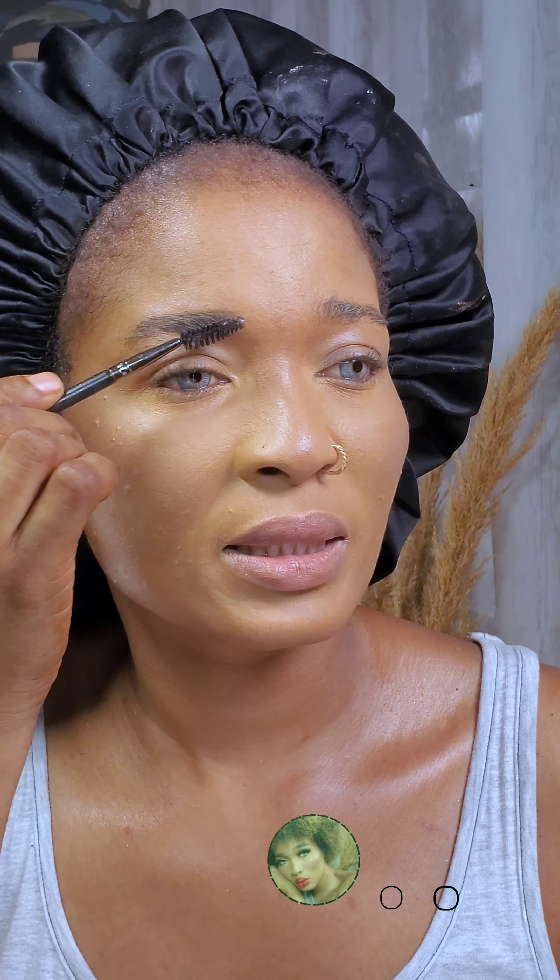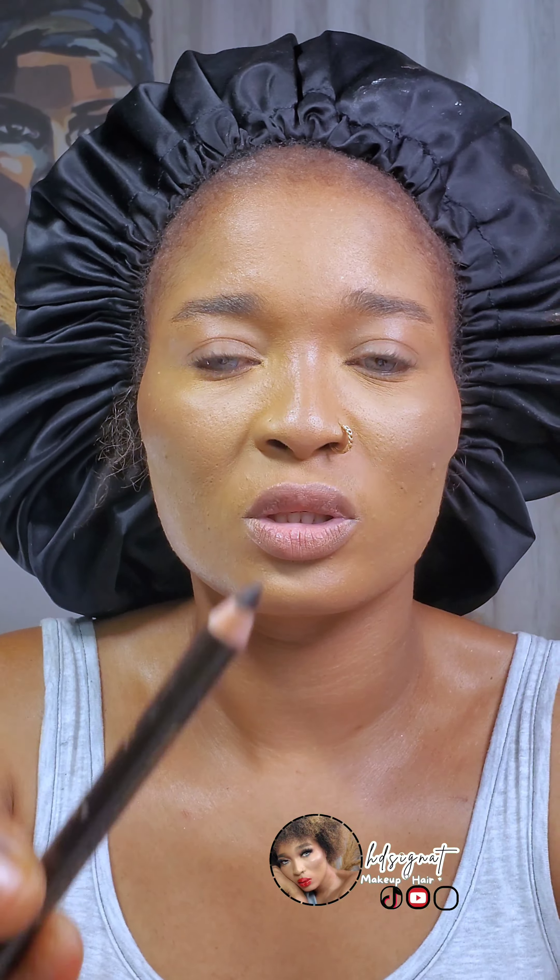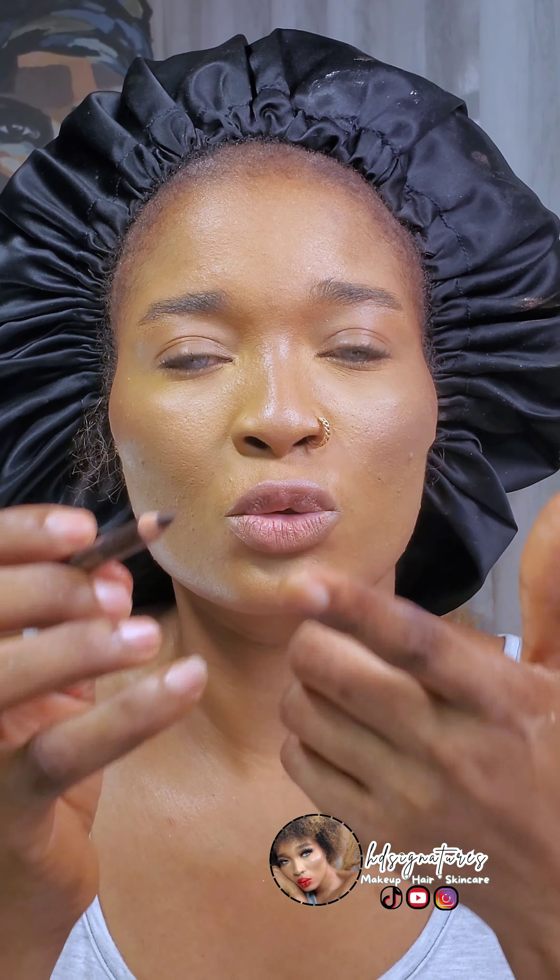First thing: if you get your eyebrow waxed, let them shape your eyebrow to suit your face shape, because different face shapes suit different eyebrows. We are going to be using a Davis pencil — sharpen it, or better still, just use it as is.